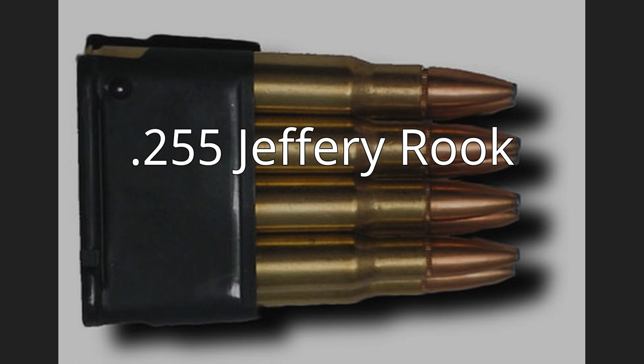The .255 Jeffery Rook, also known as the .255 Jeffery Rook Rifle, is an obsolete small-bore firearm cartridge.